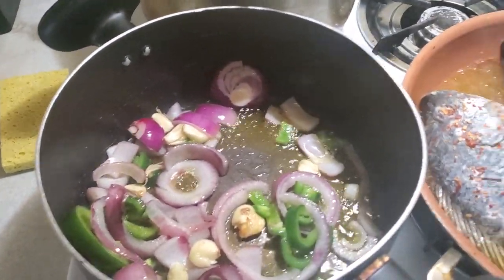I already sautéed the onion, garlic, and cream bell pepper, and what I'm going to do now is blend the white beans with the veggies I have already sautéed.